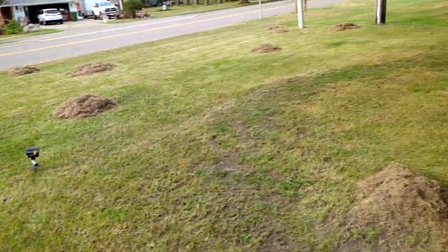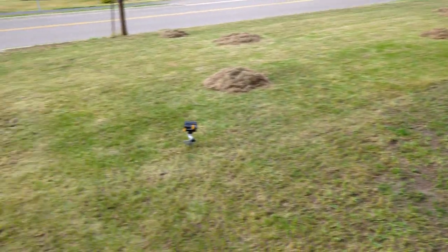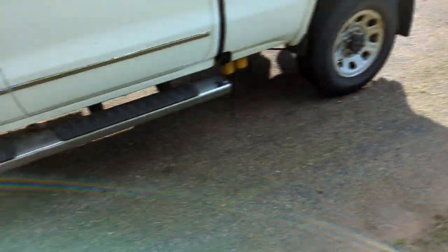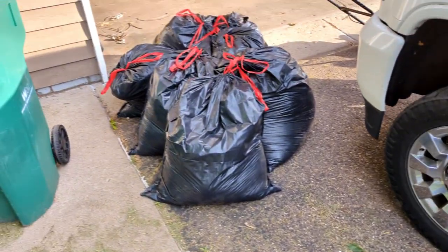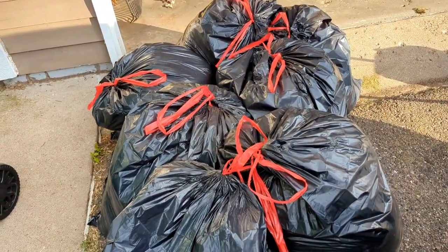The most labor-intensive part is finally done. Now I just gotta bag all this stuff up. I was able to get all the grass clippings picked up and put into bags — these will make a perfect addition to my compost pile.